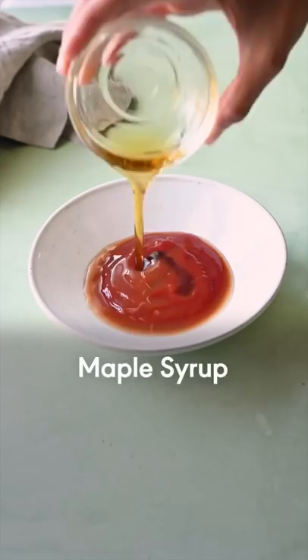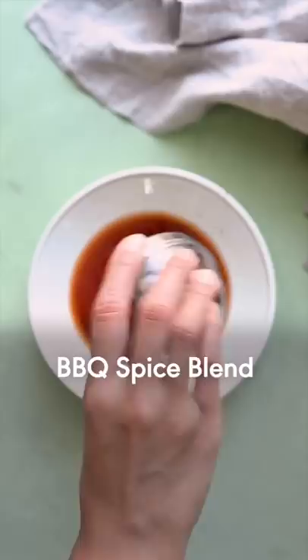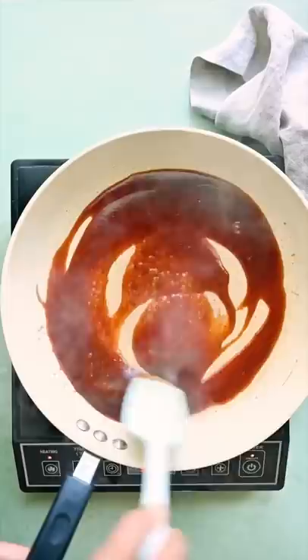Now for the barbecue sauce, which I promise you tastes just like your favorite bottled barbecue sauce, if not better. It's sweet, tangy, smoky, and a little spicy — and it takes like five minutes, which is great.